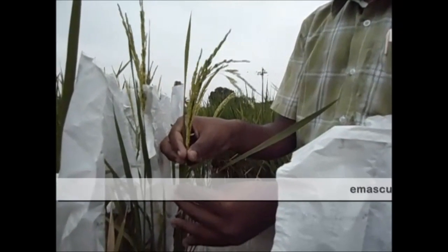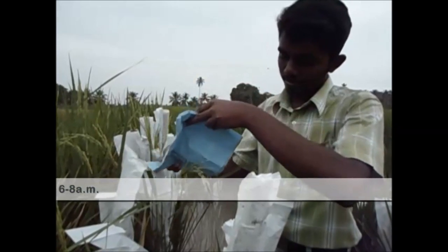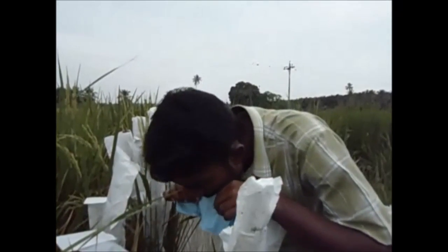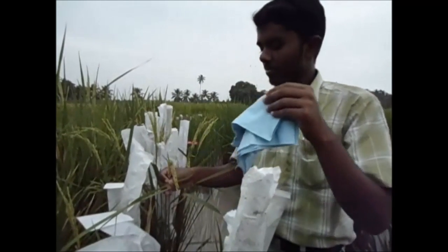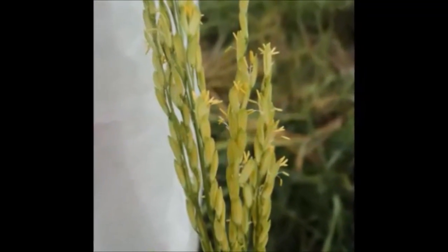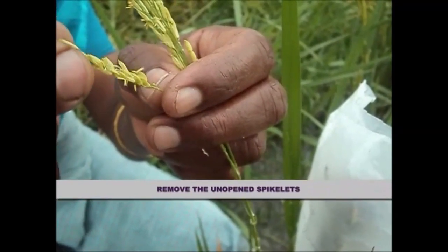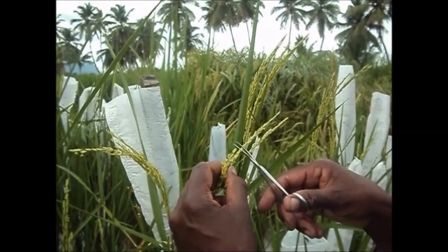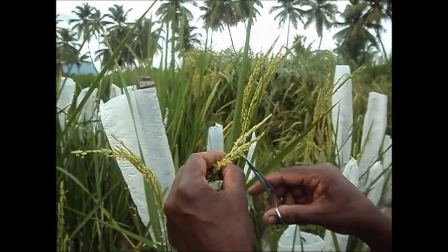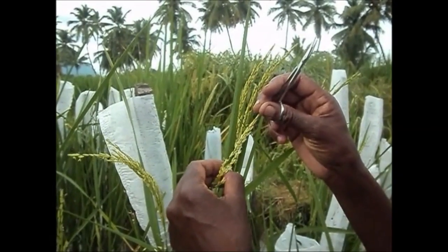Panicles of the desired female parent are selected for emasculation. In order to induce anthesis, heat is given artificially by blowing or covering the panicle with cloth. Emasculation is the process of removal of stamens or anthers, or killing the pollen of a flower without affecting the female reproductive organ. After blowing, the top one-third and bottom one-third portions of the panicle of the desired female parent are clipped off using scissors, leaving the middle portion of the spikelet. With the help of scissors, one-third portion of each spikelet is then clipped off in a slanting position.